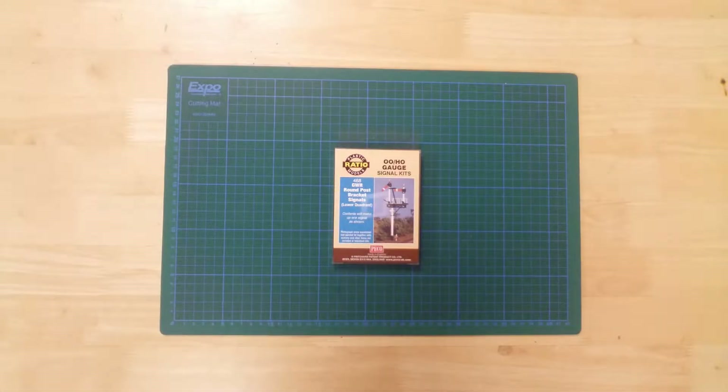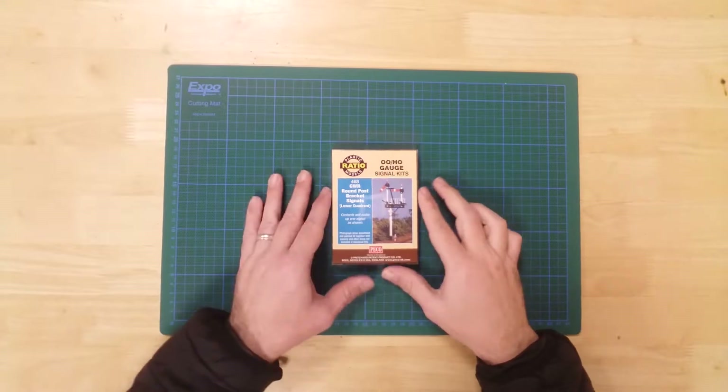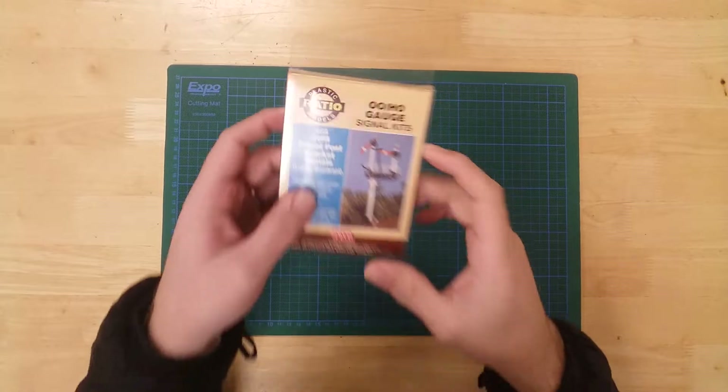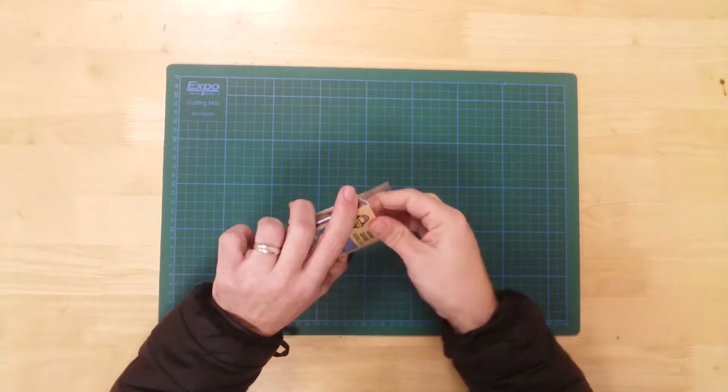This is a model of a GWR bracket junction signal, with round post and lower quadrant arms, by Ratio in double O gauge. It is a plastic kit that requires assembly.